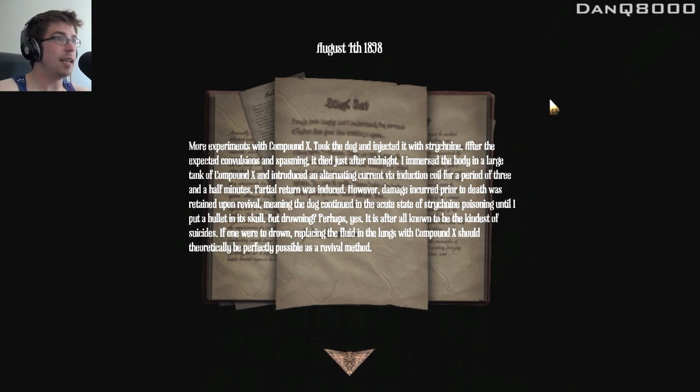August 4th, 1898. More experiments with Compound X. Took the dog and injected it with Strychnine. After the expected convulsions and spasming, it died just after midnight. I immersed the body in a large tank of Compound X and introduced an alternating current via induction coil for a period of three and a half minutes. Partial return was induced; however, damage incurred prior to death was retained upon revival, meaning the dog continued in the acute state of Strychnine poisoning until I put a bullet in its skull. But drowning? Perhaps, yes. It is, after all, known to be the kindest of suicides. If one were to drown, replacing the fluid in the lungs with Compound X should theoretically be perfectly possible as a revival method.